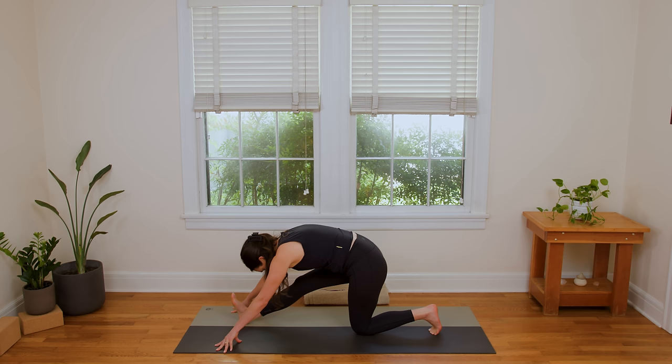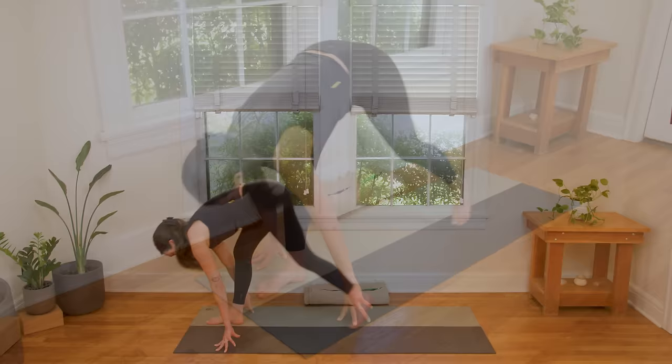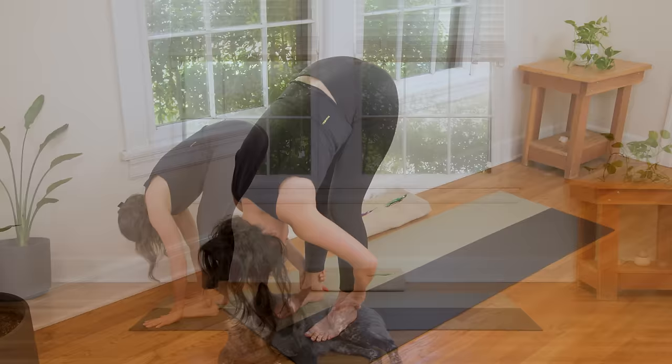Now bring the right hand to frame your foot. Pull the right hip crease back. Straighten the front leg. Flex your right toes — just a little counter stretch. Then roll it all the way back up. Send your back foot back up to meet the front. Forward fold. Let the head hang. Maybe shake it a little yes, a little no.